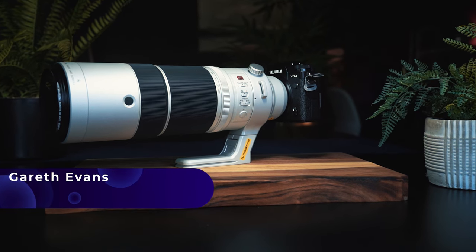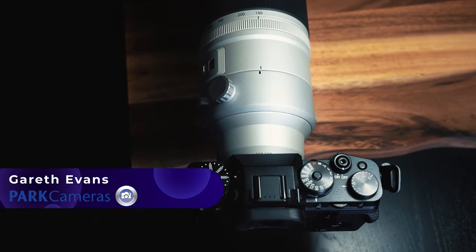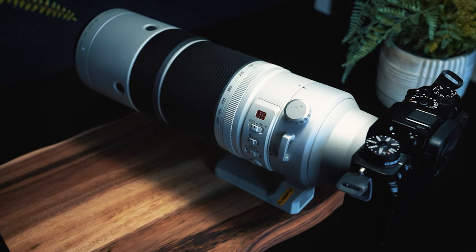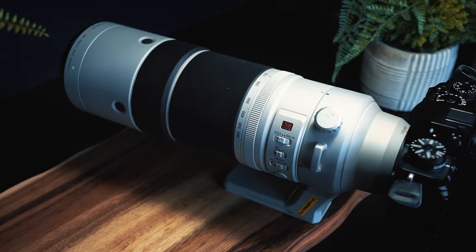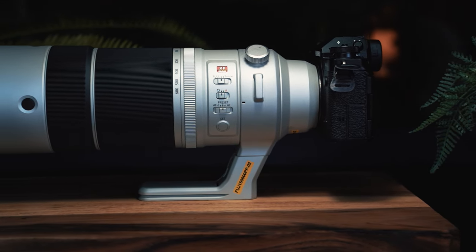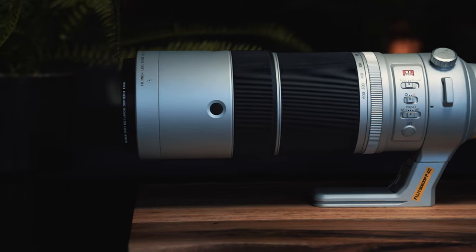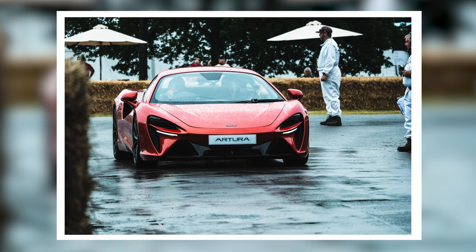This is the Super Telephoto Fujifilm XF 150-600mm F5.6-F8 RLM OIS WR lens, and this might be one of the nicest telephoto lenses we've used for Fujifilm. We recently got a chance to try this out in a few different settings — shooting landscape, wildlife, or fast cars — and the main takeaway was just how nice this lens was to use. It doesn't hurt that the image quality is top-notch as well.